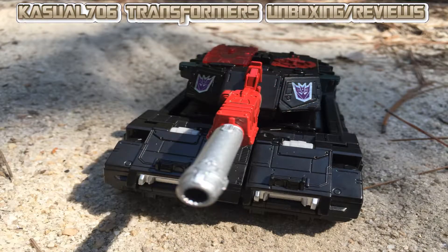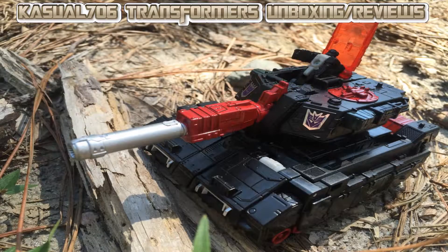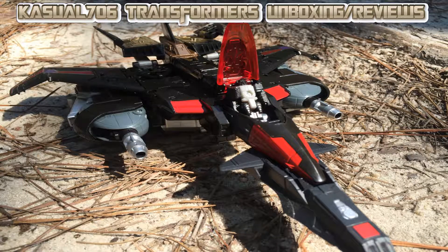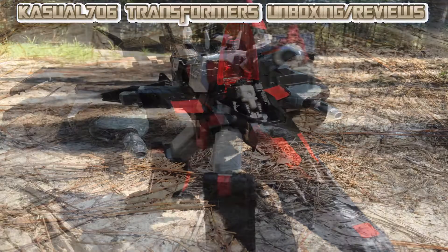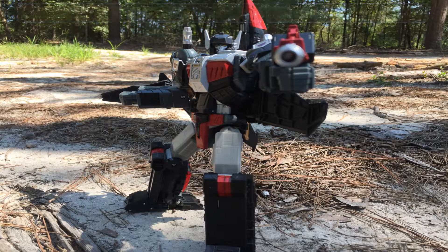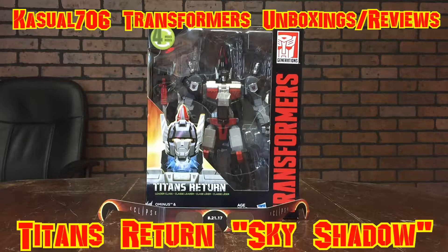Let's get started. Hey, what's going on YouTube? It's Casual706 here back with another Transformers unboxing slash review. Today I'm covering Transformers Titans Return Leader Class Skyshadow.